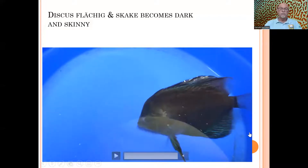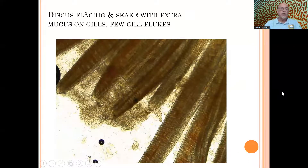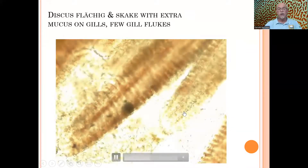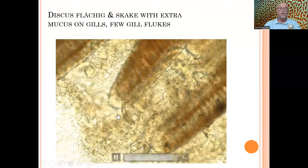It has a real darkening of the color. We start taking skin scrapings — that's the first thing we do if we have a sick fish. We noticed a lot of extra mucus and also some bacteria on the scales, which is abnormal. This amount of mucus is not normal, so there is excessive mucus secretion from the body. The same was found in the gills — the gills also had extra mucus. Using 200x magnification under the microscope, we can see also some gill flukes — not so many, but a few.